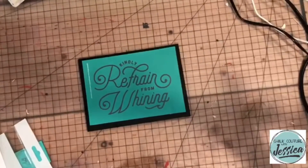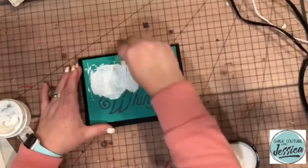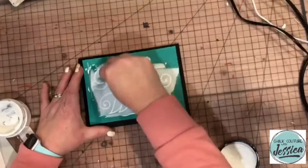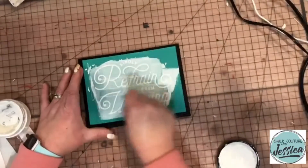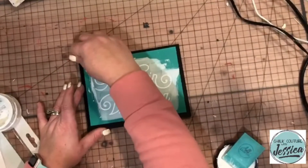All I did was write on the back of my transfer, because our transfers are reusable. Then I fuzzed it up. I grabbed some bright white chalk paste and a small squeegee and pulled that paste all over the silkscreen area. Now I'm just getting all that excess off and squeegeeing it back in the jar — wait till you see how cute it is.